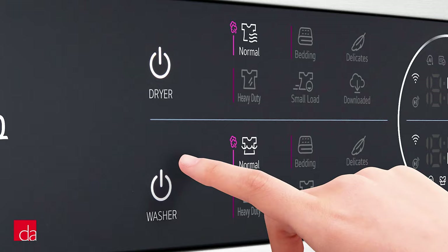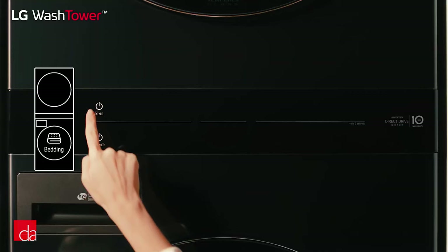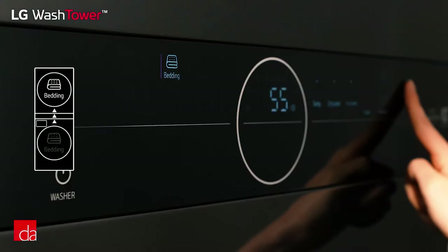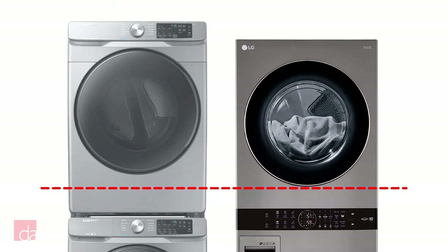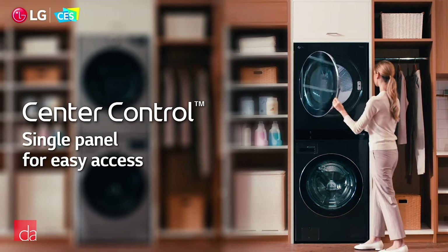And since they share a control panel, the washer and dryer can easily communicate with each other. So if you're running a bedding cycle on the washer, the unit will automatically know to pre-select the bedding option when you start the dryer. LG was also able to shave a few inches from the bottom of the dryer to move the dryer door into a more accessible position, letting you reach all the way into the back without a step stool.